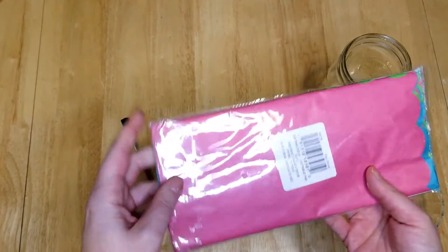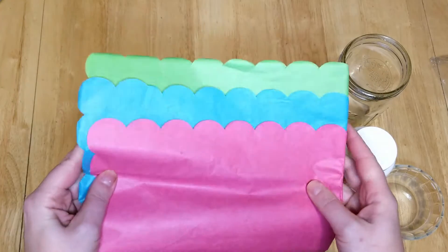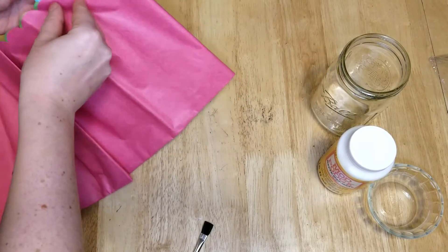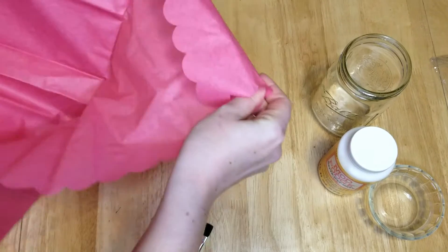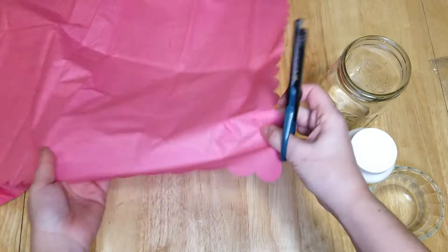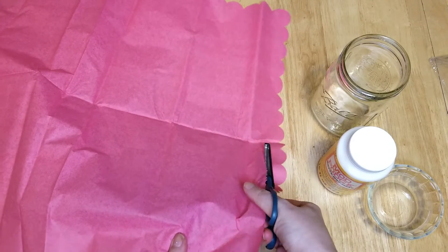You're going to start by taking the tissue paper and cutting each color into one-inch by one-inch square strips. It doesn't have to be perfect.